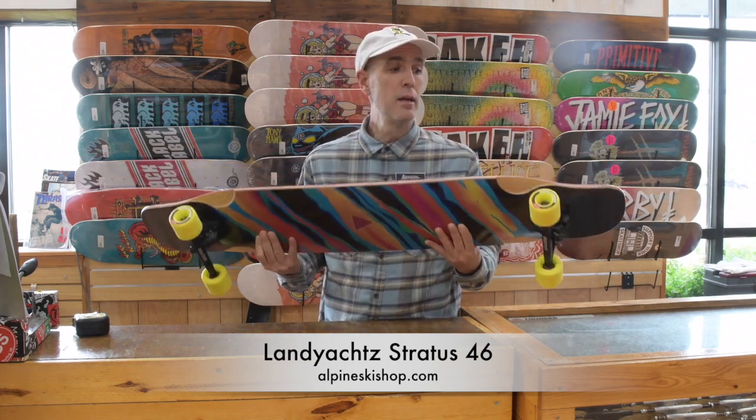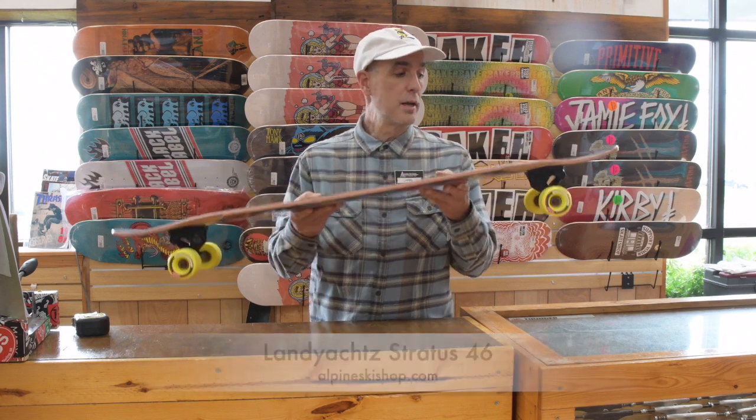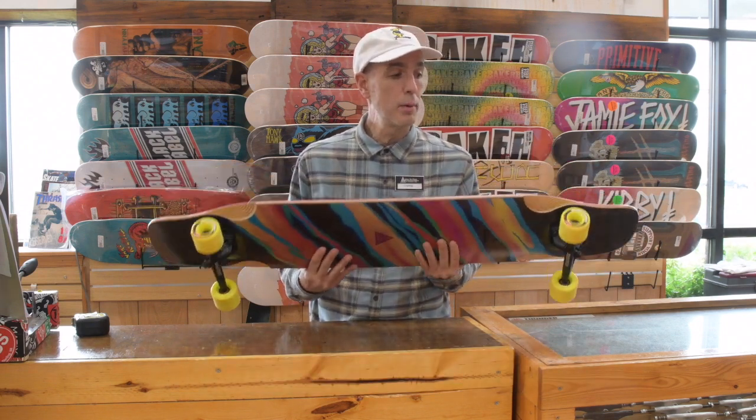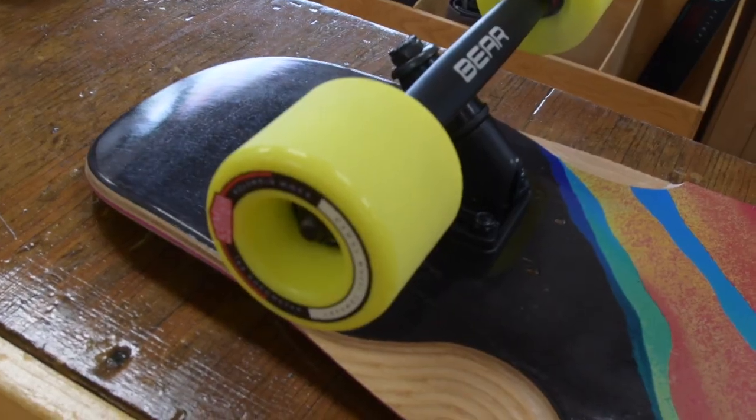It's coming with 63 millimeter 78a Fatty Hogs — a nice wide platform wheel giving you good grip, but the smaller size keeps the weight down, making it easier to flip around.